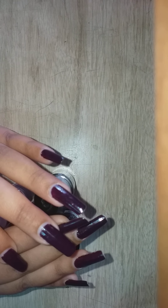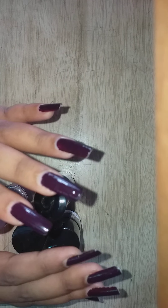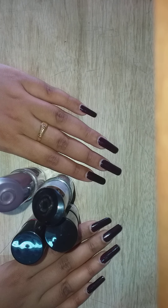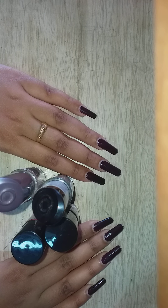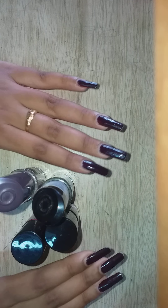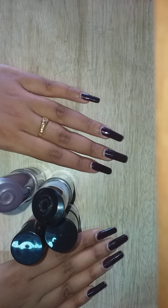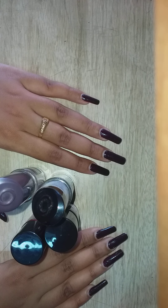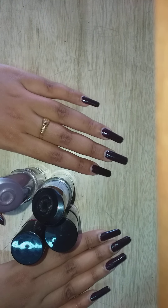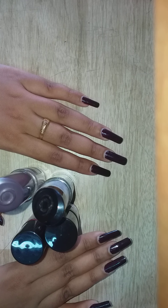The reason is quite simple — when we start changing our nail paints regularly or removing the nail paint we have applied regularly, our nails start becoming dead. The skin of the nail becomes dead and it's very difficult to regenerate it again, so stop changing your nail paint or using remover often.